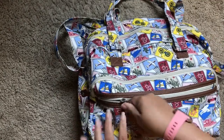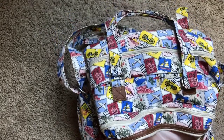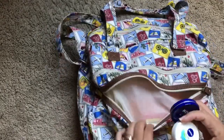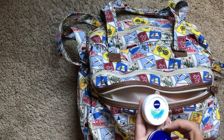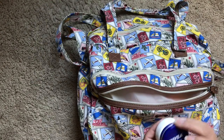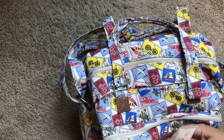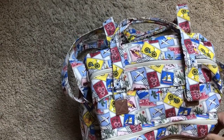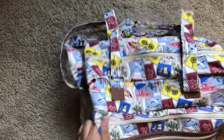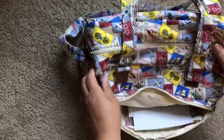Let's get into the zipper in the front - in this one I'm carrying just some lotions, just in case my hands get dry. And then the front pocket has more lotion - I'm a little lotion obsessed.